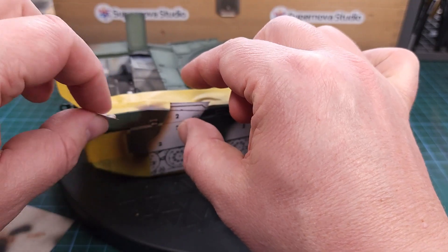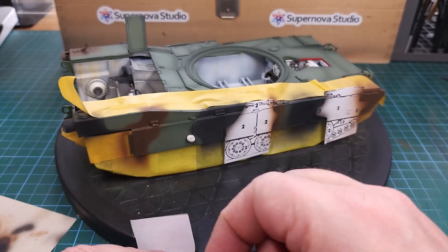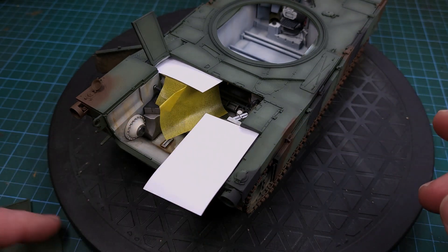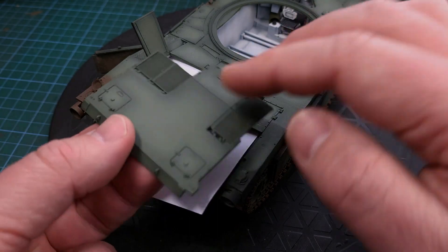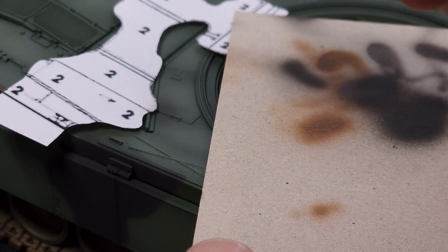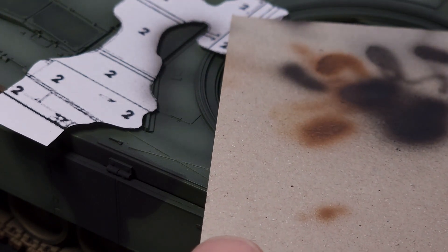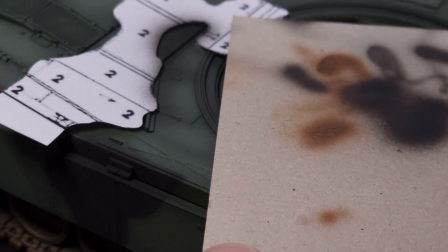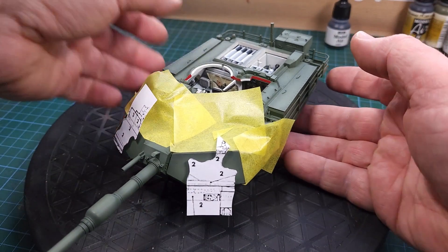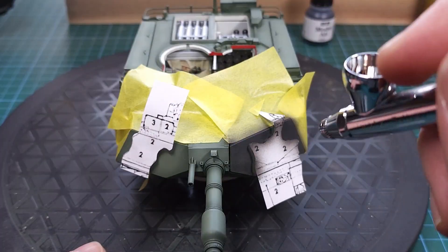Once this is removed our very nice three color pattern is revealed. For the back, a lot of masking was required. I first had to protect the engine bay and the turret area, carefully spraying around those masks. The turret was quite tricky because I cut a huge gaping hole in the middle of it and some careful masking was required there as well.